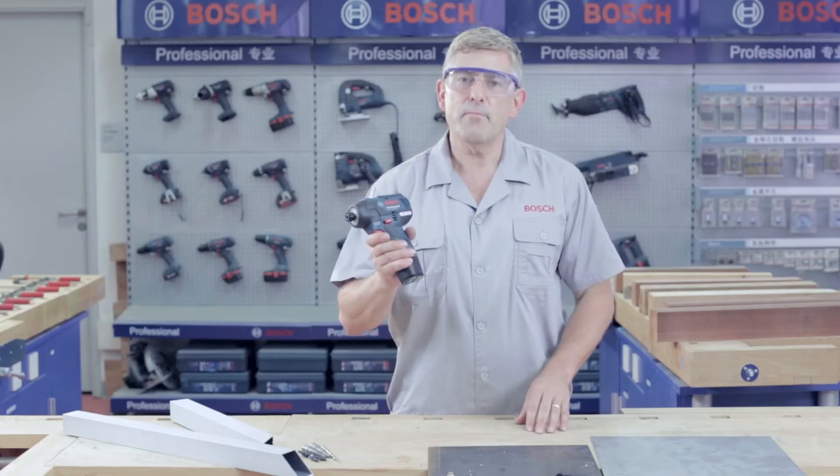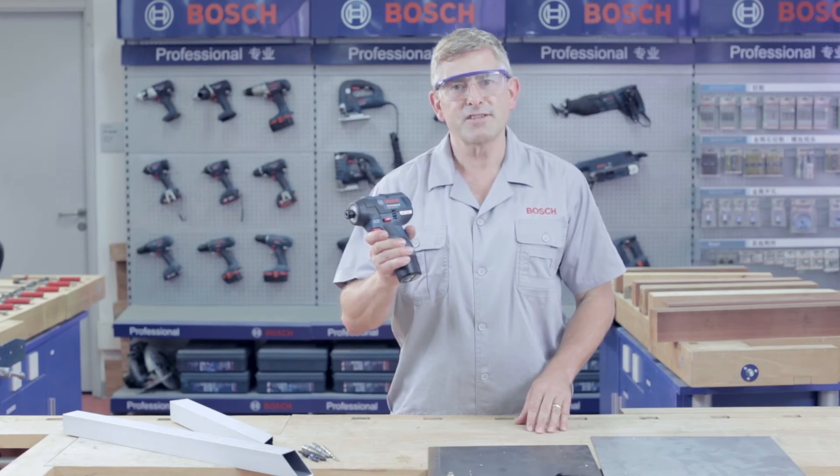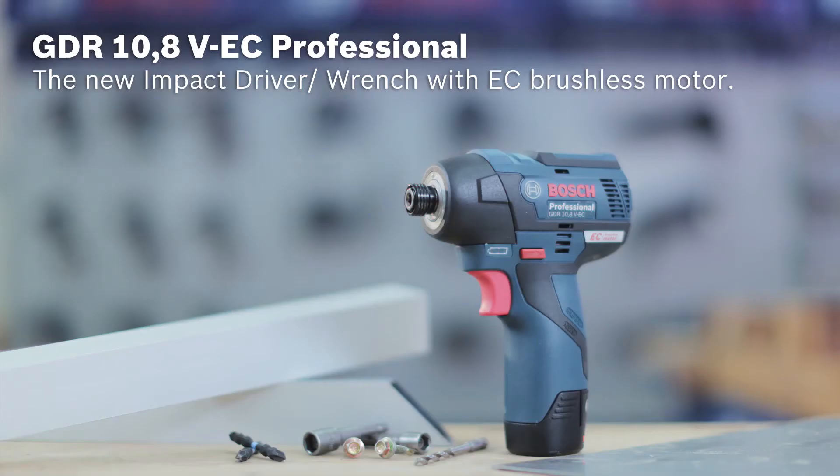Just try it — the new impact driver now with EC brushless motor, the GDR 10.8V EC Professional from Bosch.